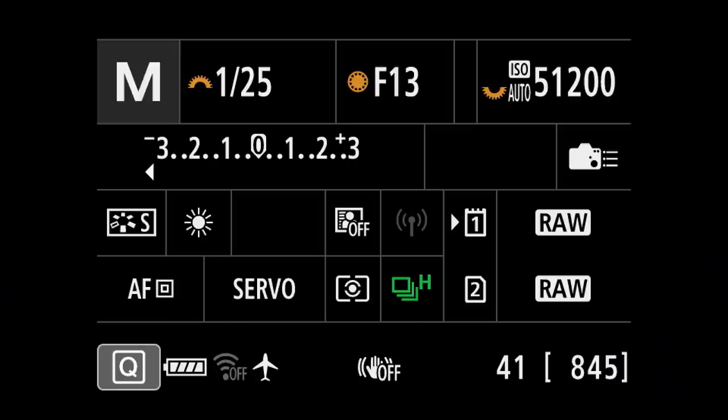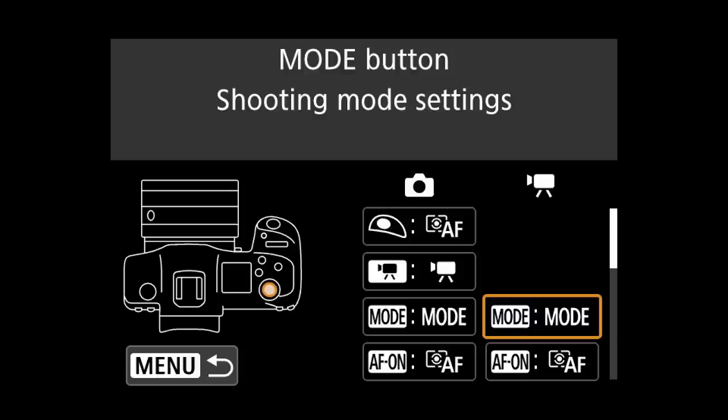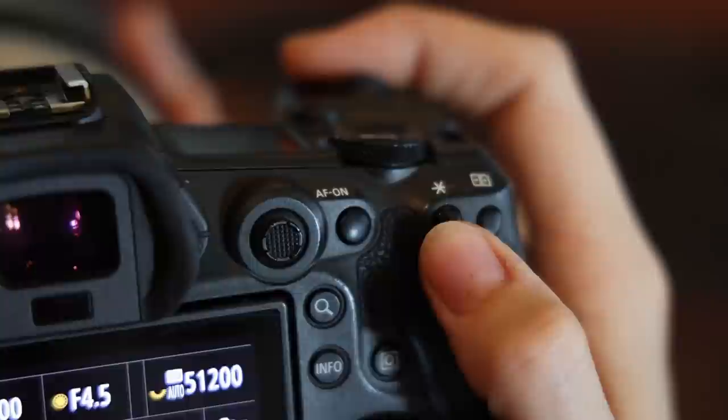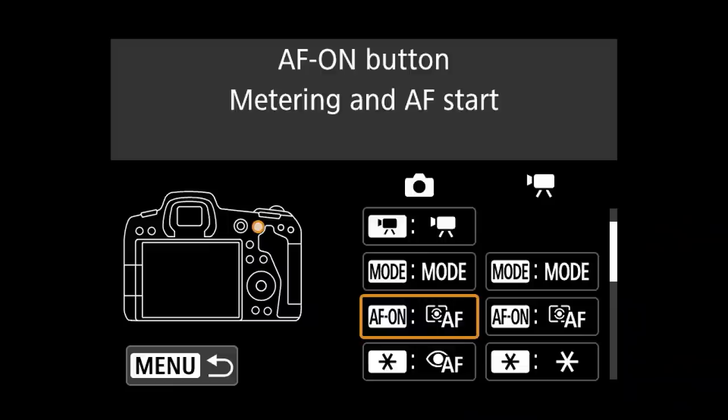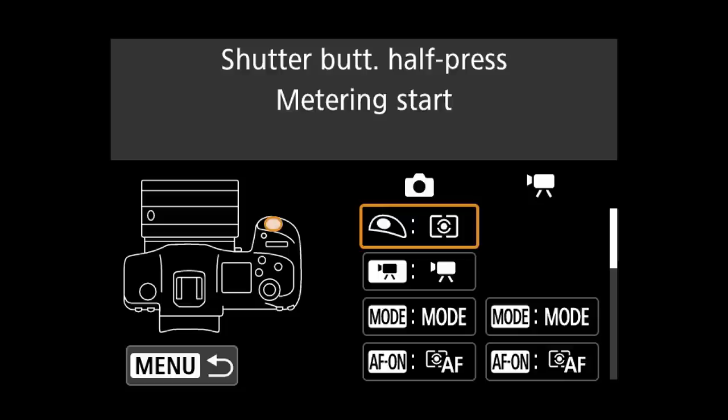This brings us to the orange menu. I keep most of it as is, but do customize my buttons and wheels — also accessible through the quick menu. A new feature on the R5 is that buttons can be customized separately for video and stills. I prefer the shutter button set to only meter and release, as I focus with the back button. If using back button focusing, remember to turn off shutter button autofocus, as it will always refocus prior to releasing and can mess up the autofocus achieved with the back button.